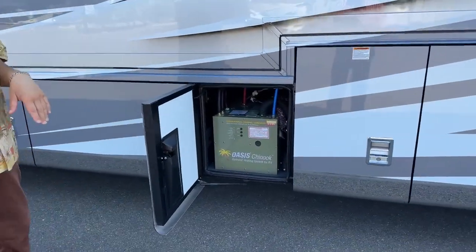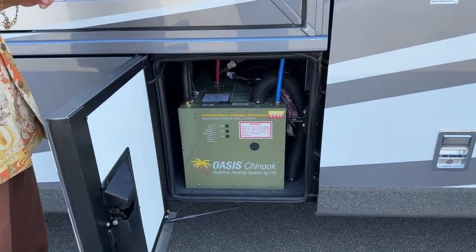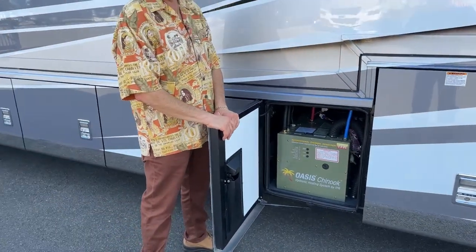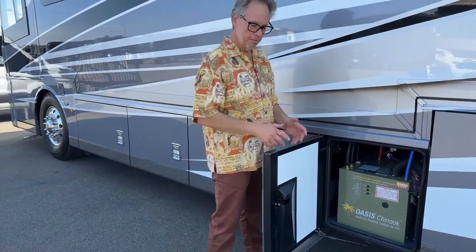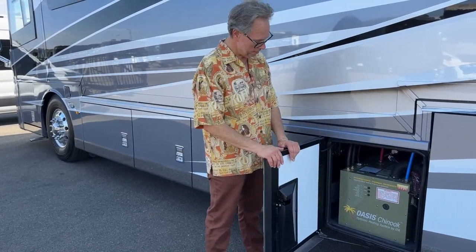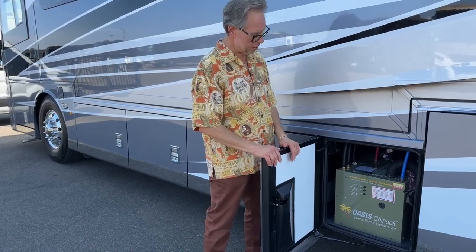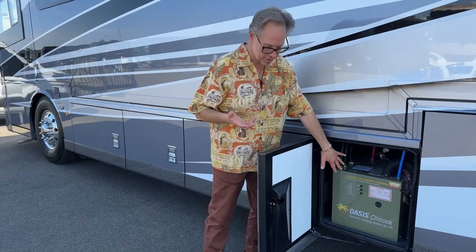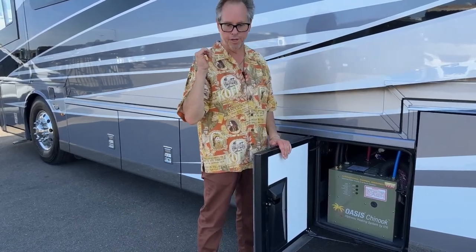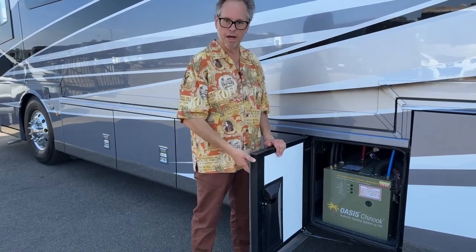That's the Oasis hydronic heating system. It pumps fluid all the way around the coach to heat up the coach and your water. So if you want to take a six-hour hot shower, you're more than welcome as long as you have the water. The system is one of the most efficient in the industry. It works off a separate diesel engine, off shore power, or off your generator — you get to pick and choose depending on how you're camping.